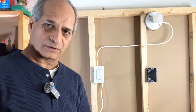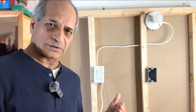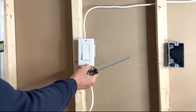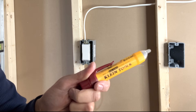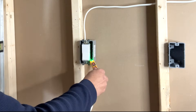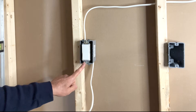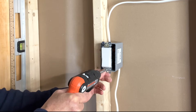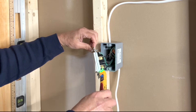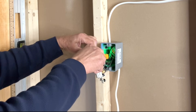Safety first — locate the circuit breaker for this light and turn it off. With the circuit breaker off, safely remove the cover plate and the switch. I will use my non-contact voltage tester to make sure the power is off. Check one more time that there is no power in any of the wires, and check inside as well — there may be other wires carrying power.